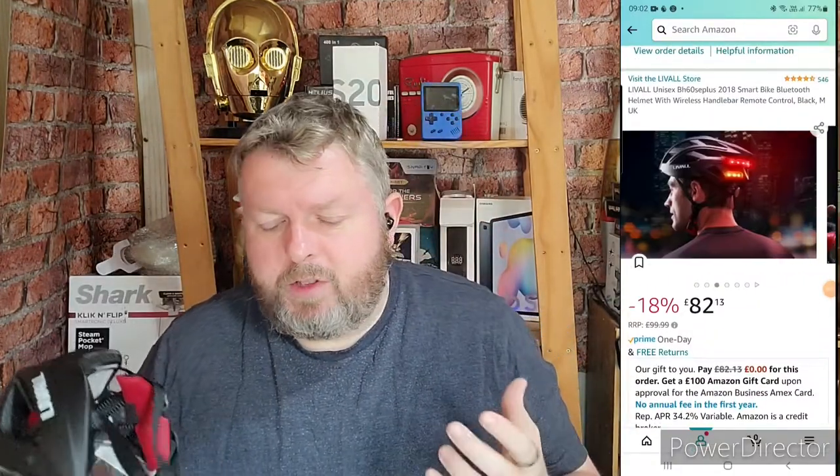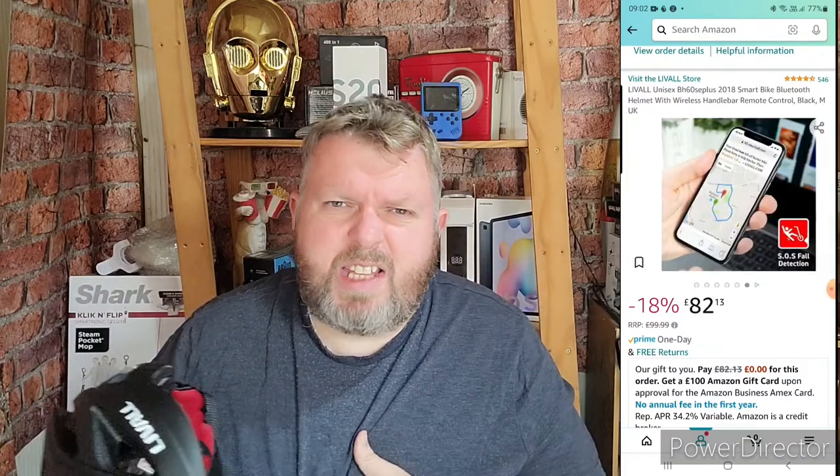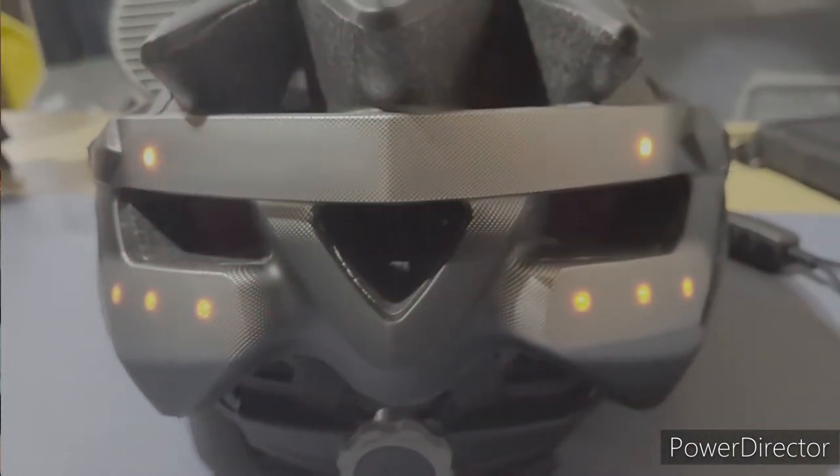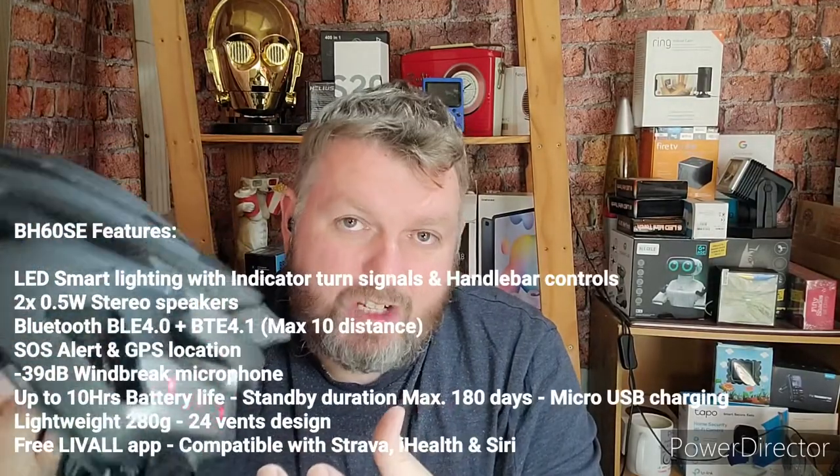We're going to charge it now — that'll take three to five hours. You probably want to know how much I paid: I bought this on Amazon for £99, paying it monthly at about £18 for five months. What attracted me to it? It's apparently really safe and sturdy — some Amazon reviews say it basically saved one guy's life when he got knocked off his bike. It's full of features: LED lighting, fall detection with SOS alert, windproof microphone, hands-free calling, stereo speakers, GPS navigation, USB charging, and the battery lasts up to 10 hours.